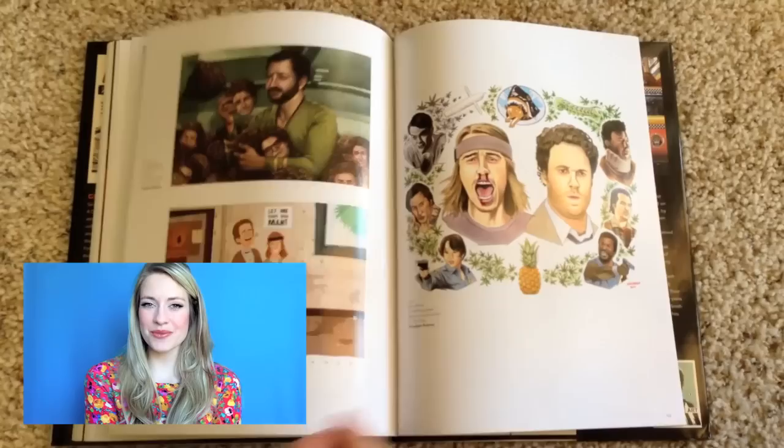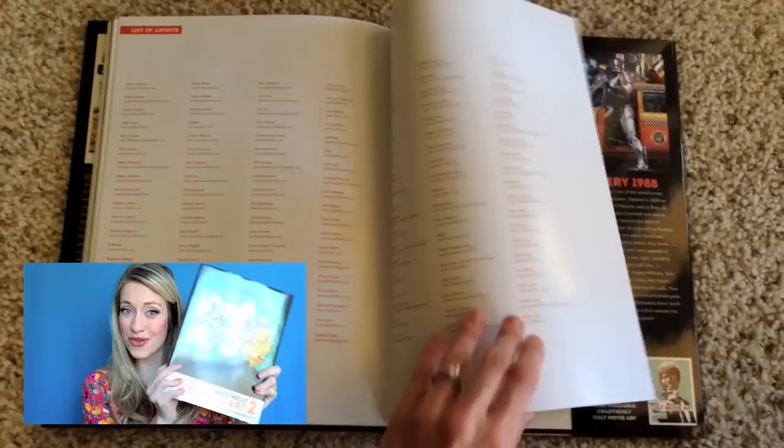Alright guys, thanks for watching this video. Be sure to subscribe for more art book reviews. We're gonna be bringing you a lot in the future. So again, my name is Morgan Stradling. This is my review of this book. And thanks for watching.